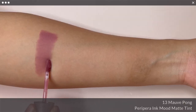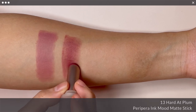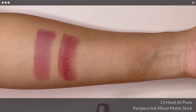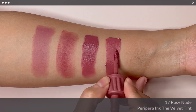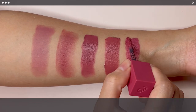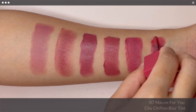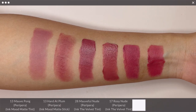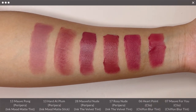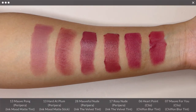For No. 13, Morph Pong, I have compared it against Peripera Ink Mood Matte Stick in No. 13 Heart at Plum, Ink The Velvet in No. 28 Morphy Nude and No. 17 Rosy Nude, followed by Chiffon Blur Tints in No. 6 Heart Point and No. 7 Morph For You. Morph Pong is unique in the sense that it has a lot of purple hue and I don't have anything in my collection that is quite like this.